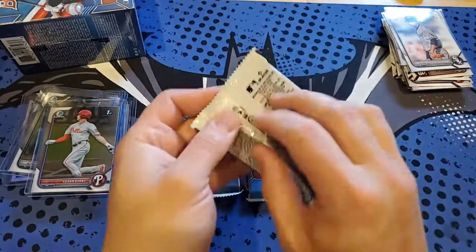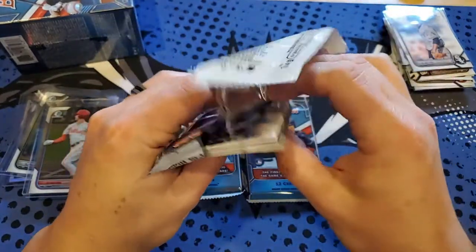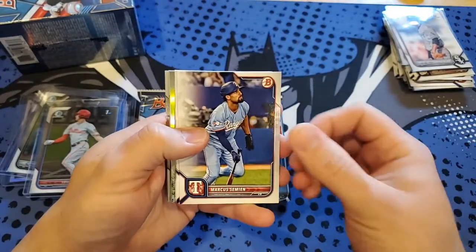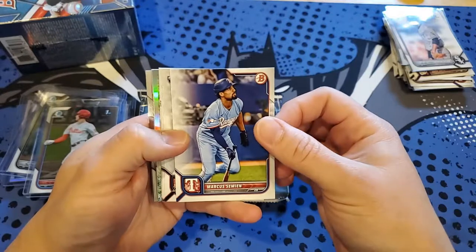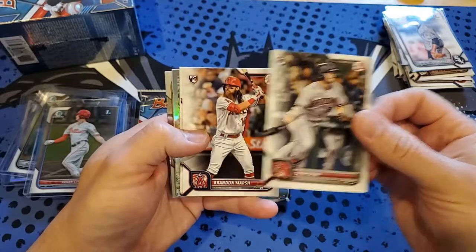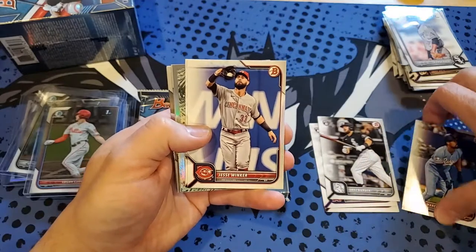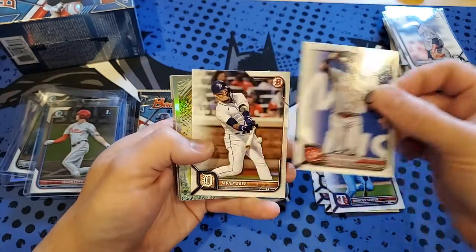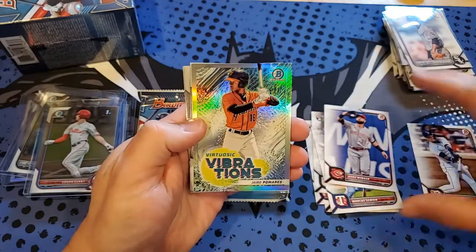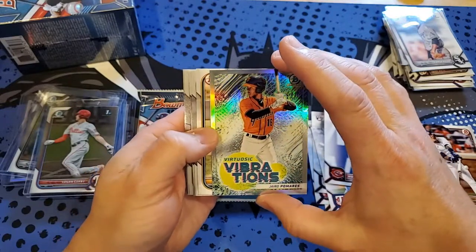Three packs in, so we're halfway through the first blaster. You should see this at Walmart, Target, and online as well. Marcus Semien for the Rangers, Seth Beer, Brandon Marsh — some decent rookies. Jake Berger, Jesse Winker, and Javier Baez, and we got another insert coming up — Vibrant Vibrations. That's a nice subset for the Giants prospect Pedro Pandeta.